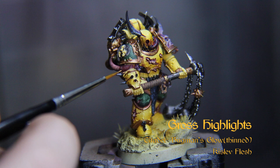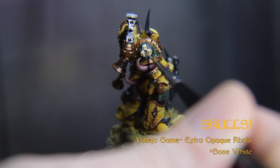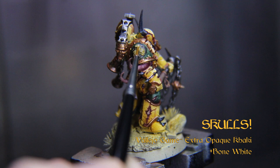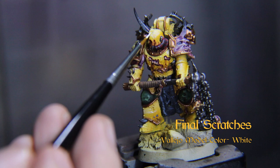Thin your Bugman's Glow and glaze it at a nice middle point on the tentacles, then add lines with Kislev Flesh. Base any skulls you've got with Vallejo Extra Opaque Khaki, then highlight with Vallejo Game Color Bone White. Last but not least, get a couple scratches, nicks, and highlights on the yellow armor with White from Vallejo Model Color and a nice thin brush tip.